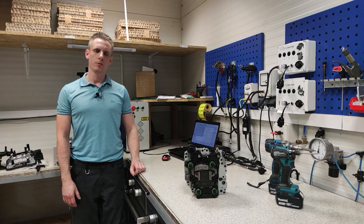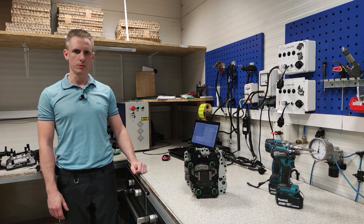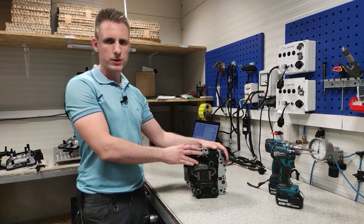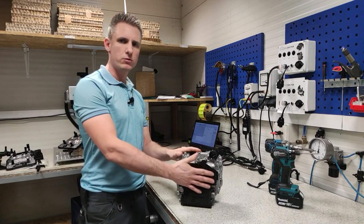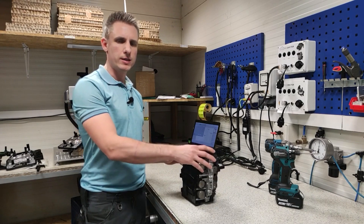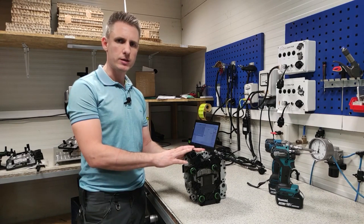Hello. In today's video we will show you how to correctly disassemble computers from the DQ-381 or DQ-500 mechatronics for the purpose of sending them for repairs to our company headquarters. You can send just the computer — there is no need to send the full mechatronics, because it is heavy and quite often the tape gets damaged during shipping. Now we will show you how to correctly disassemble and reassemble the computer from this mechatronics. Please join us.